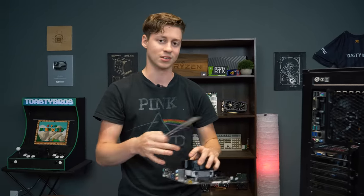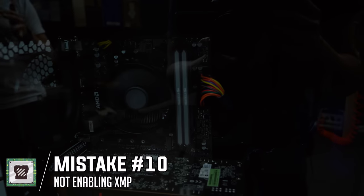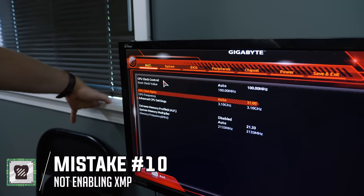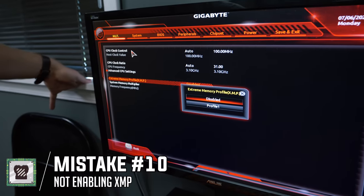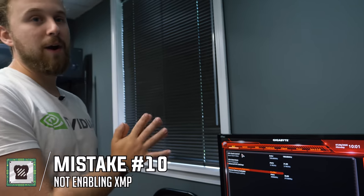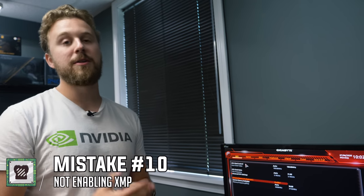Last but not least, mistake number ten is not enabling XMP in the BIOS. XMP is basically enabling overclocking on your RAM or setting your RAM to its rated speed. In this Gigabyte BIOS, you go under Advanced Frequency Settings, and inside that menu you'll find the Extreme Memory Profile or XMP option. Hit enable and Profile 1 will default to whatever the rated speed of your installed RAM is — in this case 3600 MHz. When you run XMP it may not be 100% stable, but it's very important for Ryzen systems to at least try it, because faster memory on Ryzen gives a lot of performance, along with the dual-channel configuration mentioned earlier.